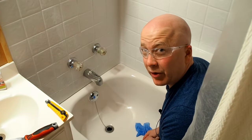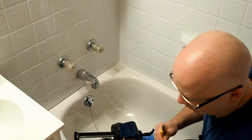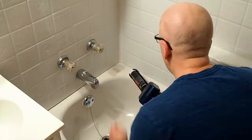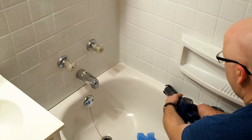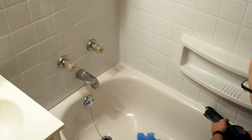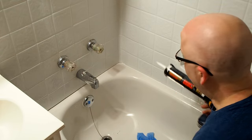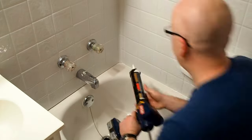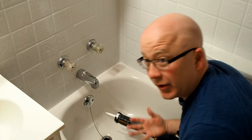All right, let's leave it for overnight. See you tomorrow. So this is all clean and dry. Going to apply the caulking now. And that's where you can really see the advantage of the battery-powered caulking gun — nice smooth bead. And there you have it, we're done. Just have to clean up.